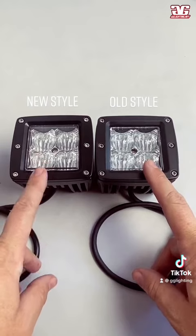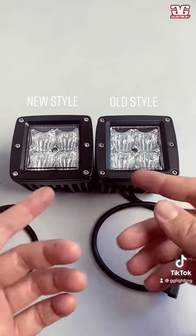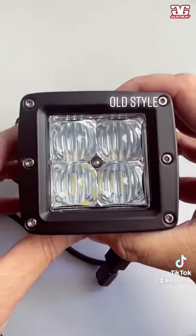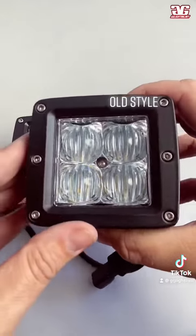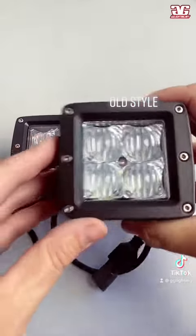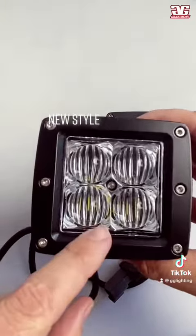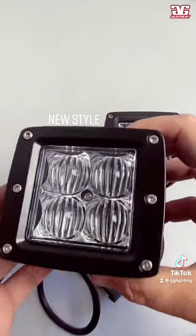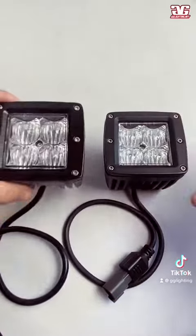The old style sport series pod is on the right and the new one is on the left. It may not look like it at first, but there's a bunch of differences that we did. This is the older style pod right here — you can see that there's a little bit of cloudiness inside of the projector. On the new one, we went ahead and upgraded the projector. We re-engineered them for a better beam pattern, higher clarity optics, and more consistency with the light output. You can just see it's a lot clearer.